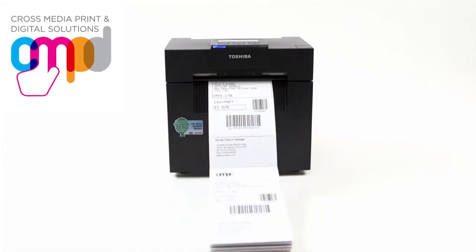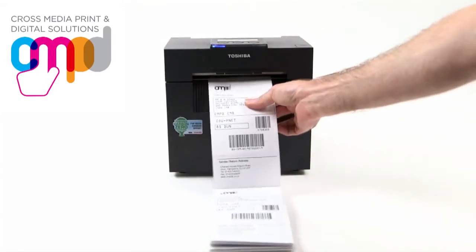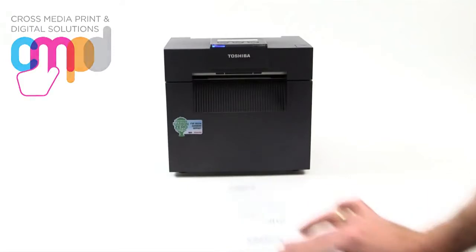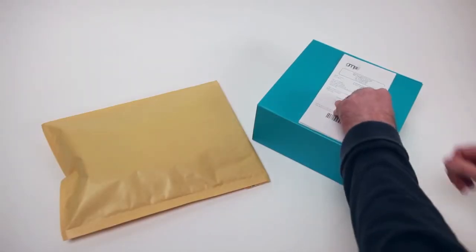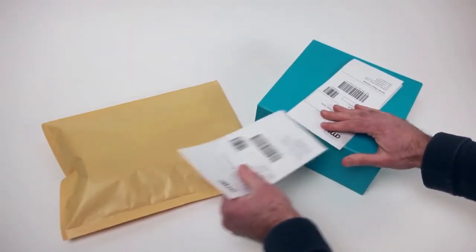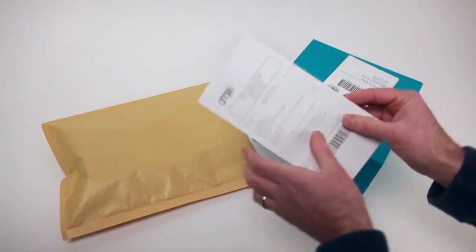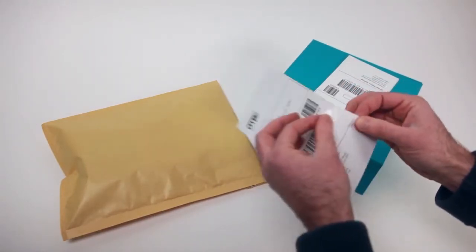It securely hides the dispatch note until the recipient peels off the clever dispatch form, adding the further feature of a secure tamper-evident delivery note. By combining your dispatch note and address label, printing in one press totally eliminates mismatching of using several documents, streamlining your production.